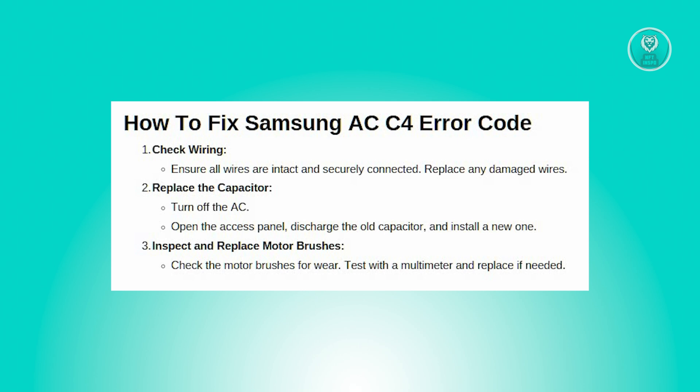Remove the old capacitor by unscrewing it from its mounting. Install the new capacitor in its place and reattach the mounting screws. Put the access panel back on and turn the power back on, then test the AC to see if the problem is resolved.